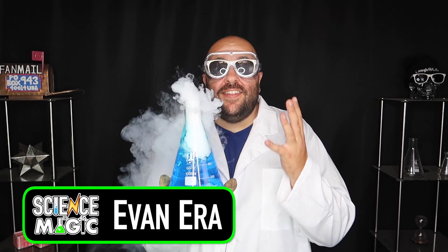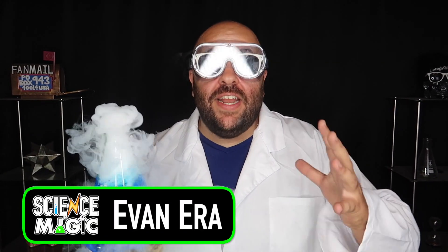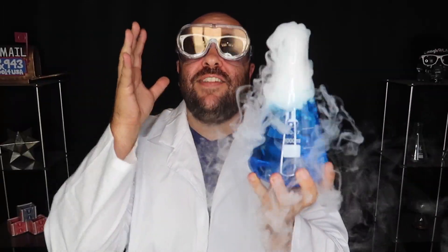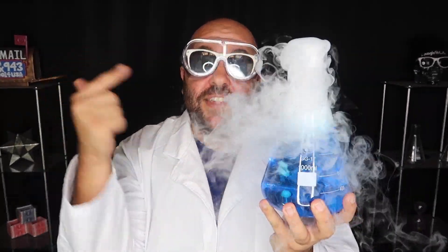Welcome to Science is Magic. I am your host, Evan Arrow. This is the series premiere of Science is Magic. Over the years, you've seen me do amazing magic tricks on how to magic. Well, now we have a series that is completely devoted to science tricks.